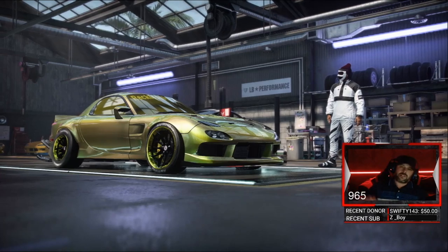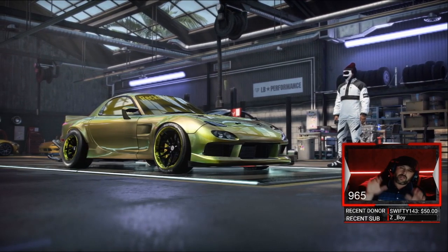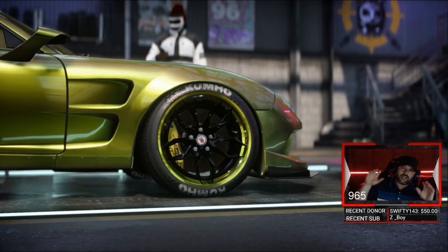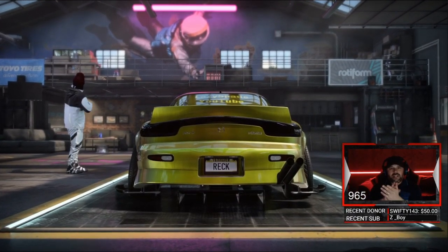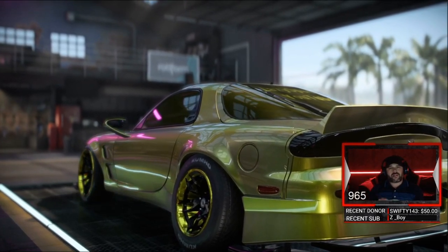All right, we're gonna jump in, but first — if you like this type of content, hit the like button. If you want to be involved in our events every Friday, Saturday, and Sunday, hit that sub button. That's all you gotta do, and you get to get in. All right, without further ado, let's jump into this motor.